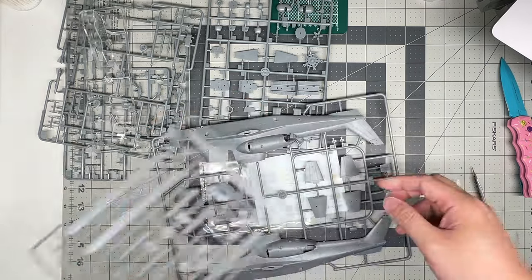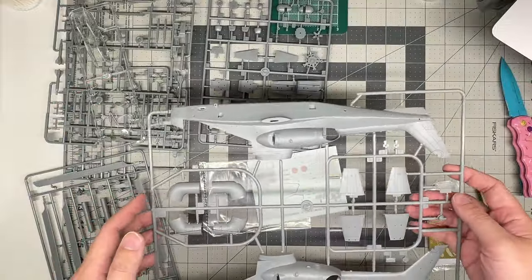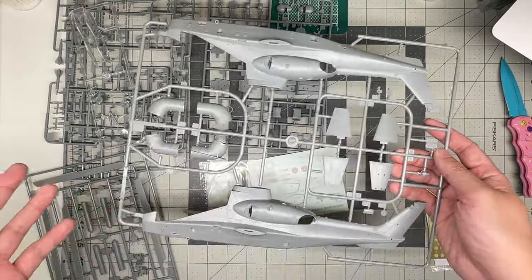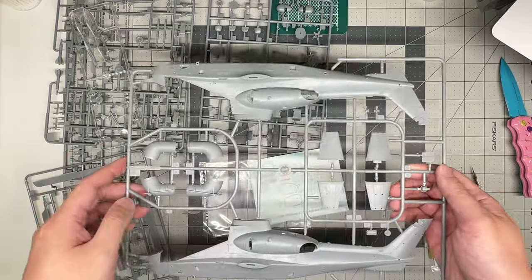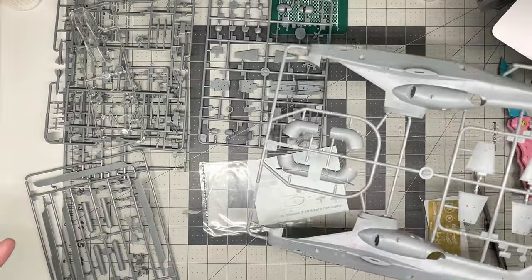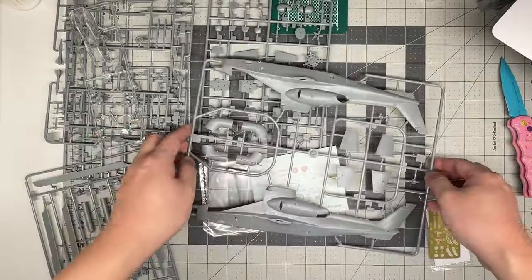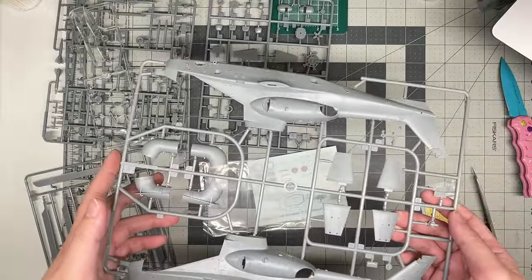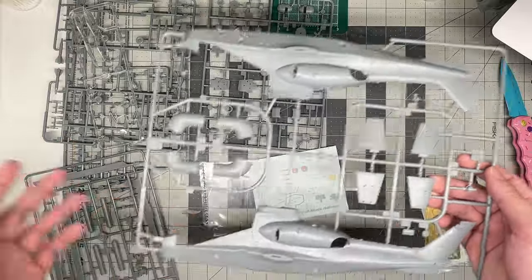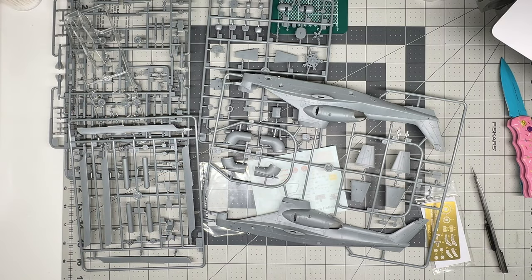That's Trumpeter's 1/48 scale Z-10 attack helicopter — Chinese Apache, Chinese Cobra, whatever you want to call it. Looks to be a very nice kit. It's a non-mainstream model — you don't really expect to see a kit of something like this; usually it's just Apaches, Cobras, Tigers. This should be fun to build. If you're into helicopters and want something pretty esoteric for your collection, this is the kit for you. Most of Trumpeter's modern kits go together very well — test fit and you'll be okay. Look for a build of this on the channel in the next few months. I'll probably be doing the black and tan scheme rather than the all-black. Thanks for watching — feel free to leave a comment below, and see you next time.